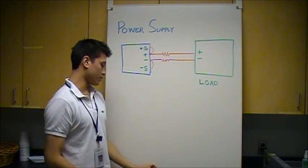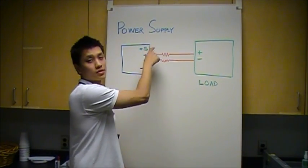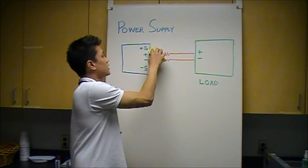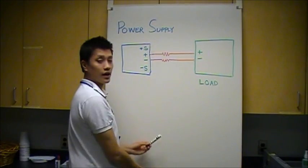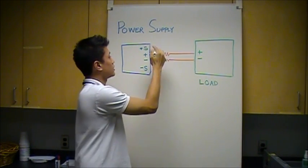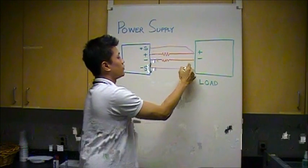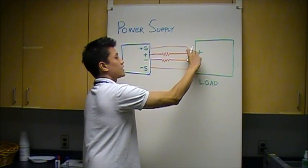By default, the power supply is in local sense mode, which means the plus and minus sense terminals are connected to the outputs of the power supply. However, we can take wires and connect them directly to the input of the load, bypassing the resistance in these wires. This allows the power supply to act like a voltmeter and read the voltage directly at these terminals.